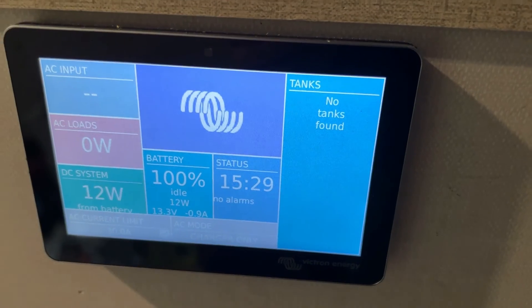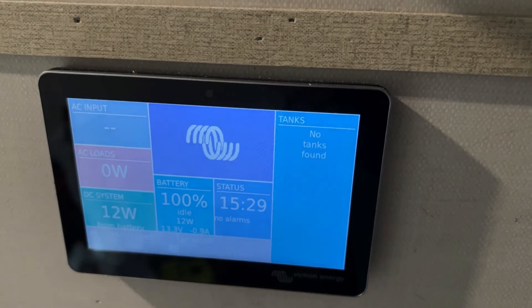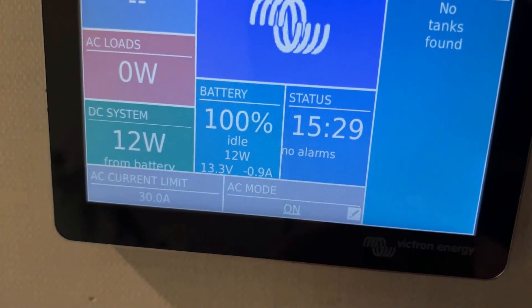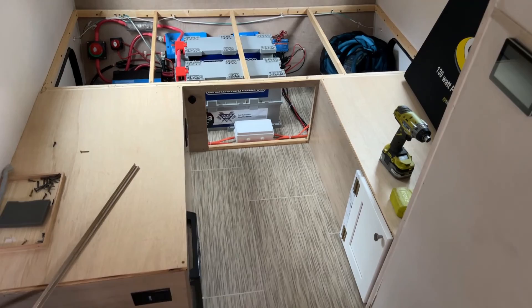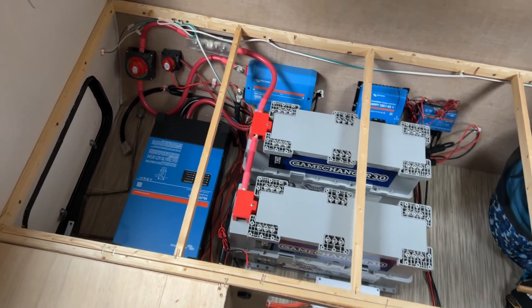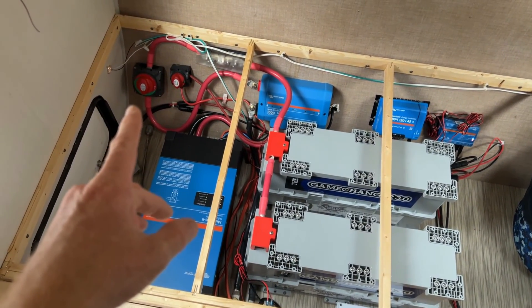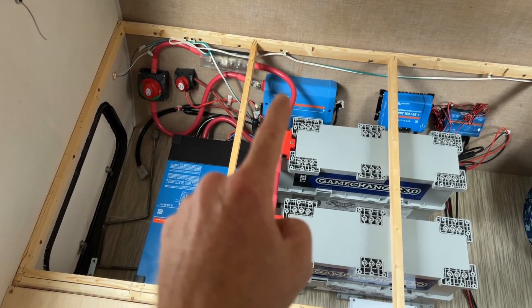I also made a custom cable for the Cerbo GX to talk to the inverter on the VE.Bus connection. So now when we go down here to AC mode, we can turn it on, which will turn on the inverter. So sorry for not recording a lot during the installation process - it's a lot of work - but skipping right along to our pretty much finished project. We've got our final installation with the inverter down here. We've got our master cutoff switch, the original cutoff switch. We've got our T fuse.